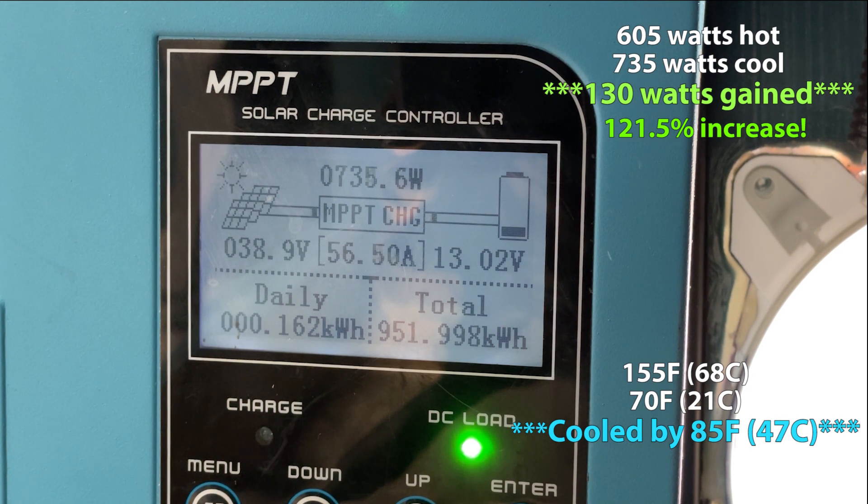That's about 85 to 90 degrees Fahrenheit difference. That's pretty cool if you ask me.